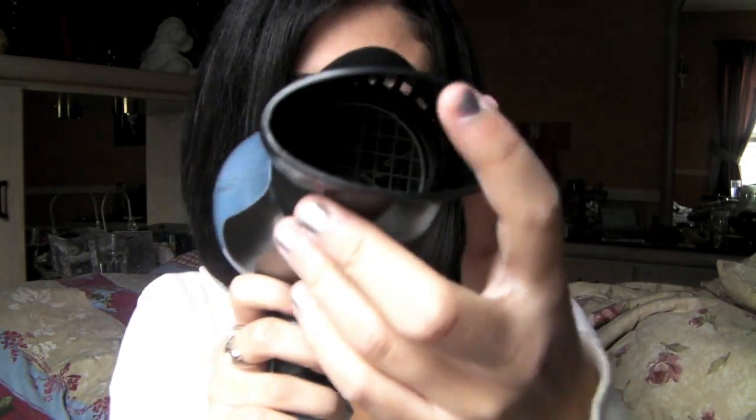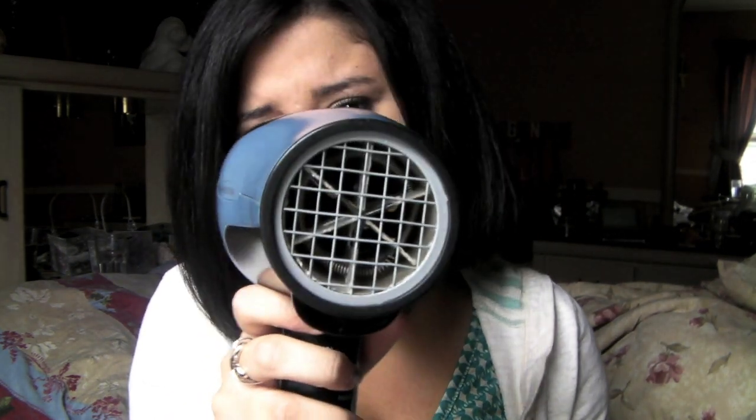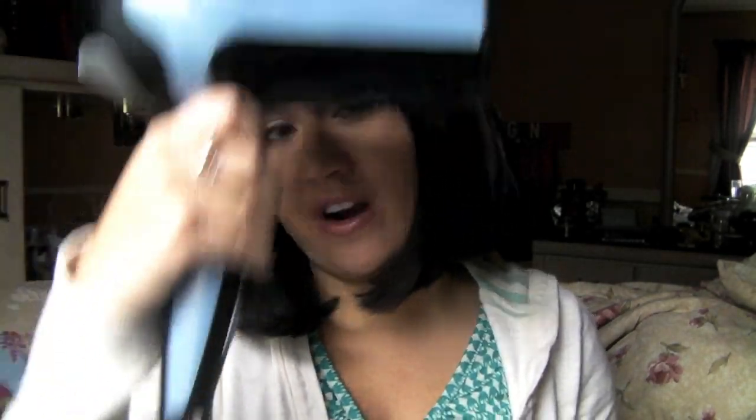If you can get a nozzle attachment like this, it works much better than blowing without one. Without it, the air goes everywhere. The nozzle helps you point it precisely where you need to blow dry.